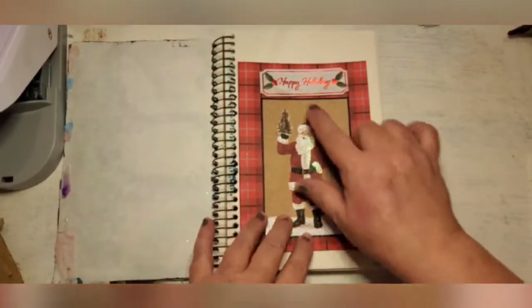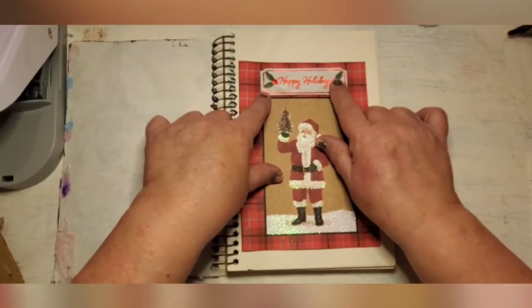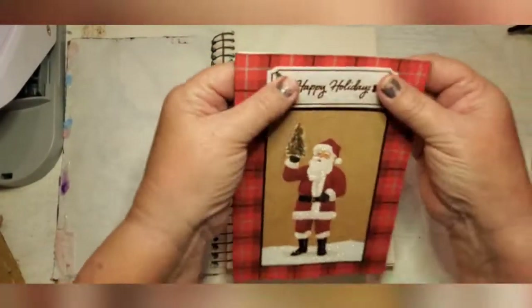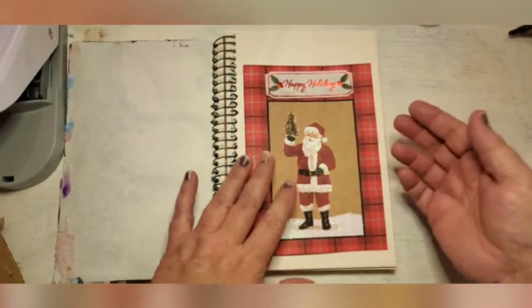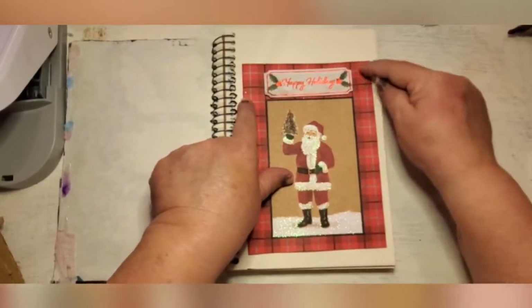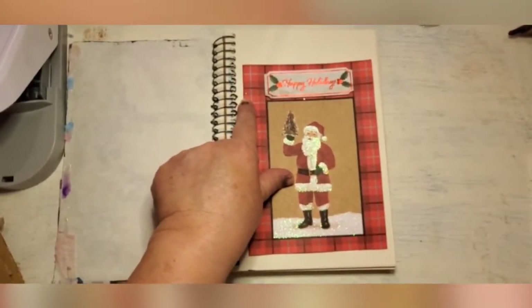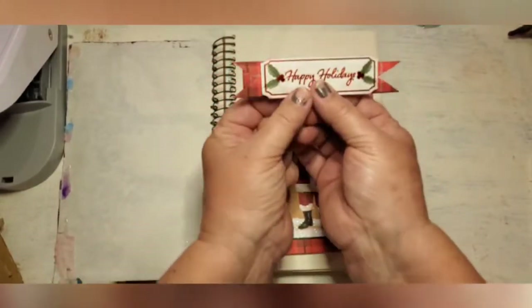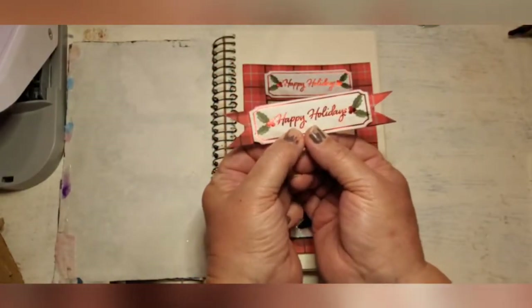I removed the insert - it just has little foam stickers on the back. I was going to put that on something else but I decided to just cut it, and on the ends I gave them little fish tails for a banner. Now I have this cute little banner to use on a different tag.